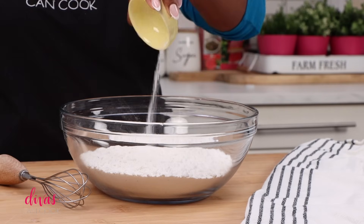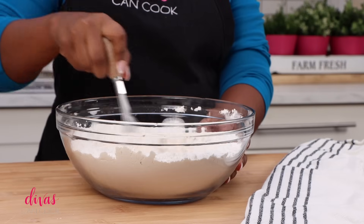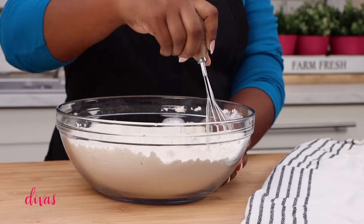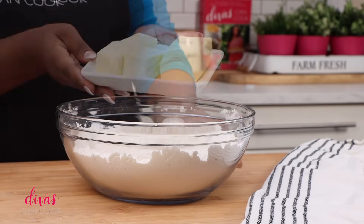I have some flour in a bowl. I'm going to add in a little bit of salt, and I'm going to add in a little bit of sugar. Don't worry, this is not a sweet crust. You can use this pie crust for savory pies or sweet pies. The sugar is just going to balance everything out. Whisk it around.